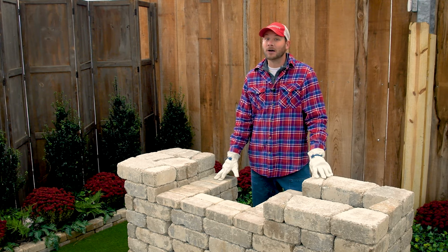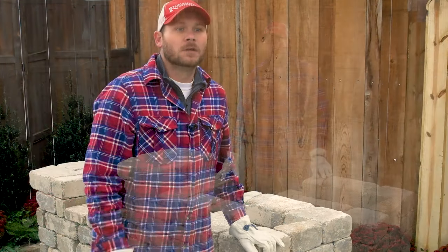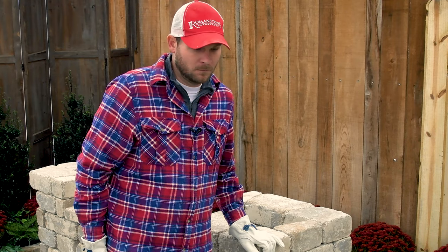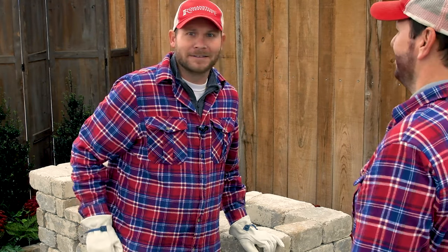Now it's time for the heavy lifting. You might want to go find a friend. Hey buddy, can I get some help over here please? Look at this handsome fella.